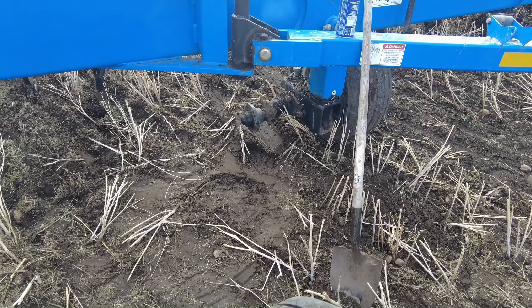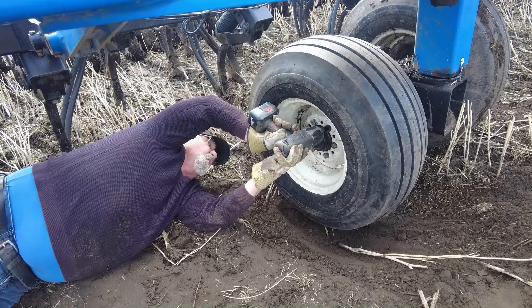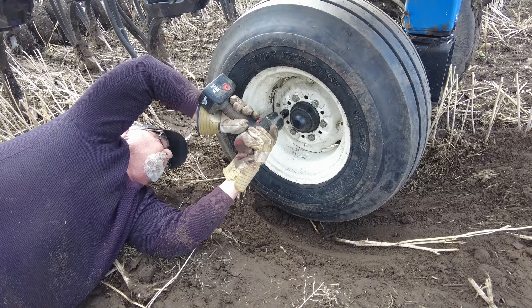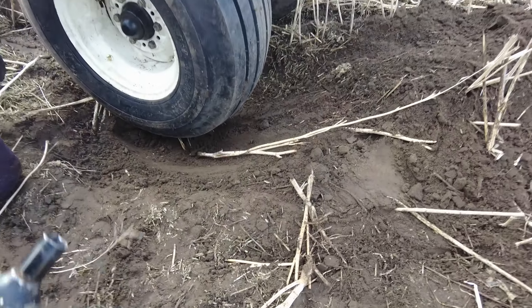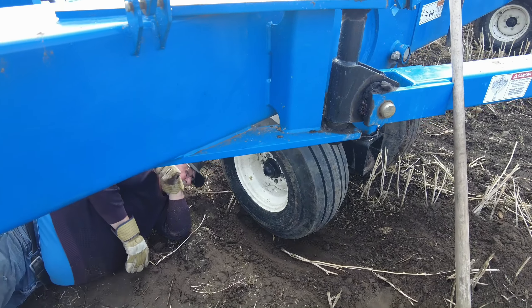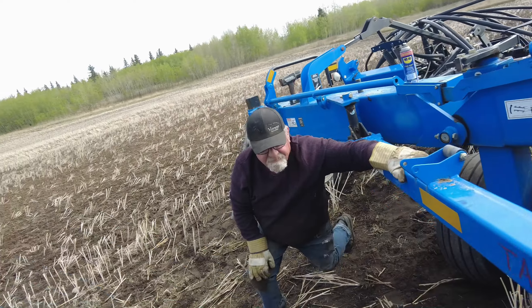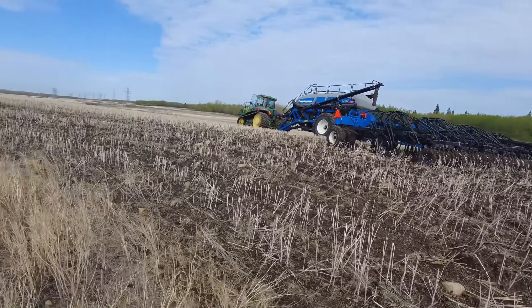Well, shoot — a little cockeyed this morning. A little tire change: Randy didn't make it very far with the seed wheat yesterday. He had about four acres to do, did about half an acre, and then got a flat.